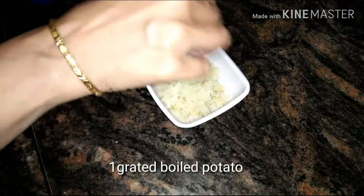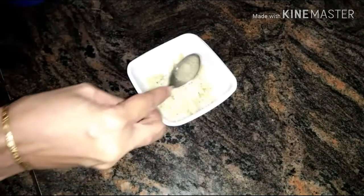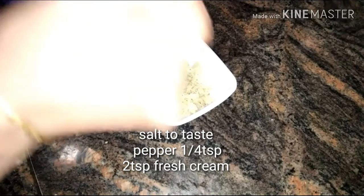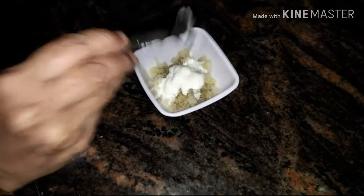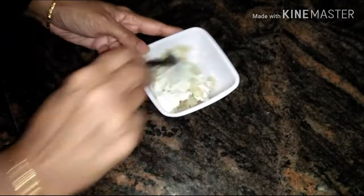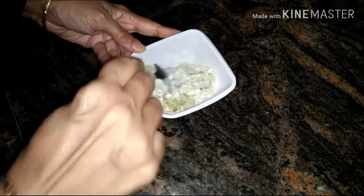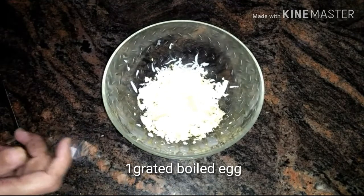Here I have taken one grated boiled potato. Now in goes salt to taste, pepper powder one-fourth teaspoon, with two teaspoons of fresh cream. Give it a quick mix and set it aside.